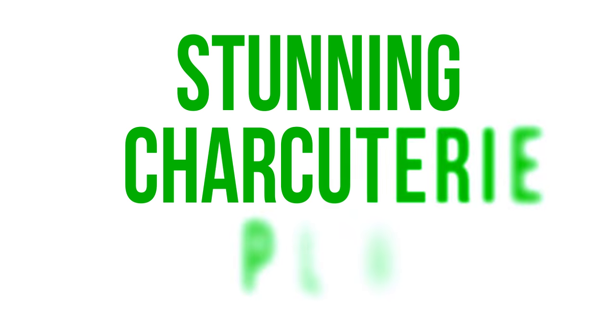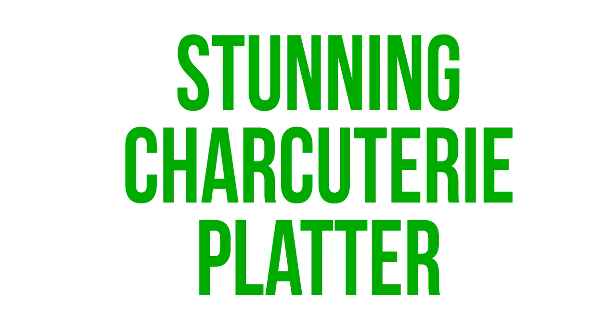I'm going to show you how to create an impressive charcuterie platter.